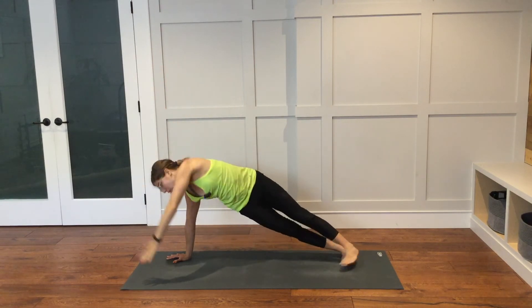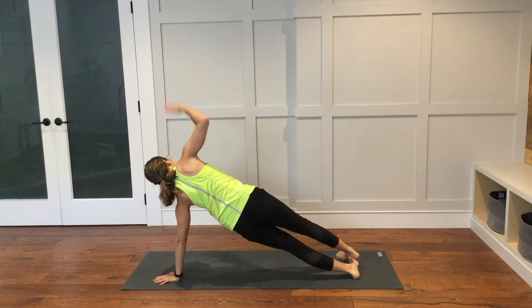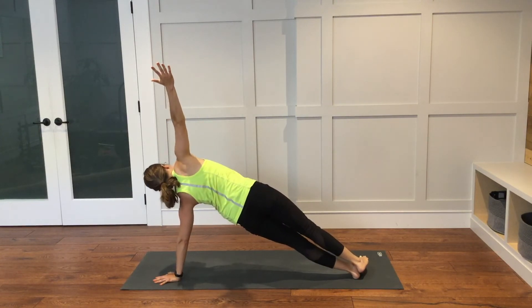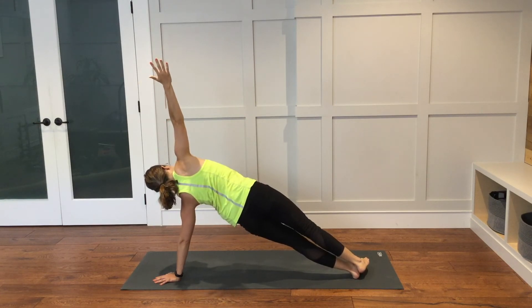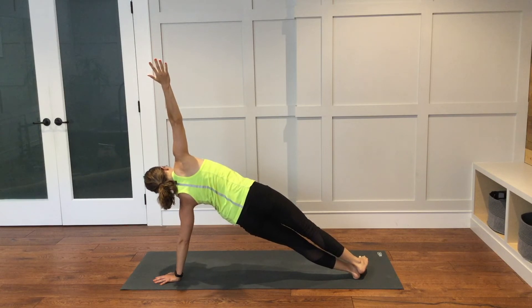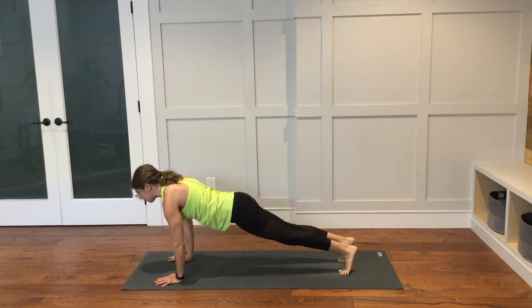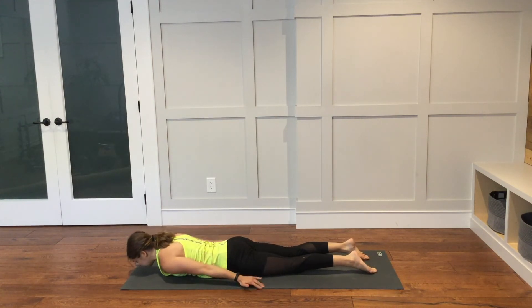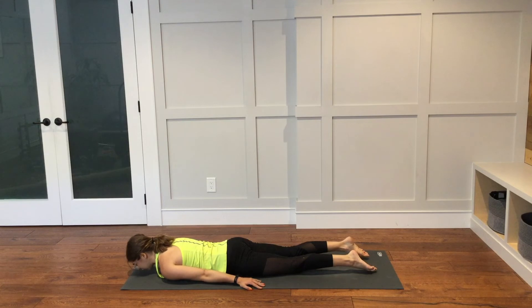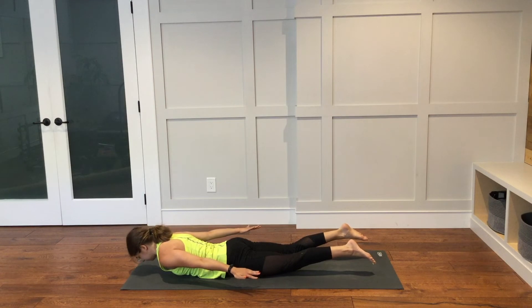Bring the left hand down. Plank pose. And then into side plank on the other side — left hand down, right arm up. Make sure your left fingers are spread nice and far apart. One more big breath here. Right hand will come down. Plank pose. Lower all the way down to the ground. Untuck the toes. Arms go long next to your body. Lift everything up off of the ground as you inhale. As you exhale, stay in the pose. Take one more breath here in locust.